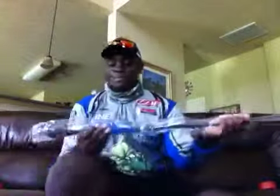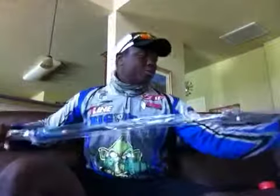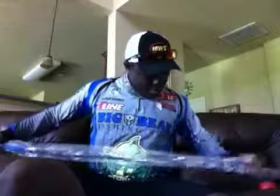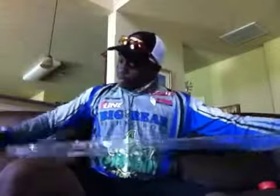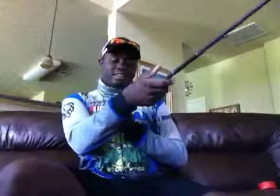First rod we got here has blue grips — it's going to be my new spinning rod. I'm going to be throwing shaky heads with this. Oh god, that's so freaking light! I think it's beautiful. Seven foot, three-quarters medium.